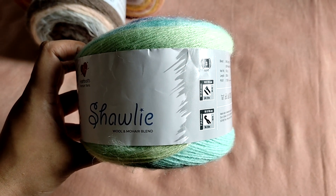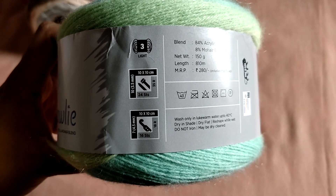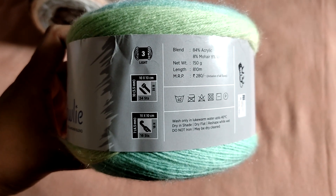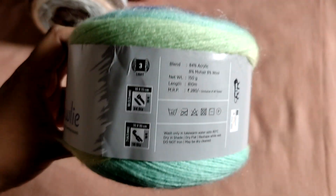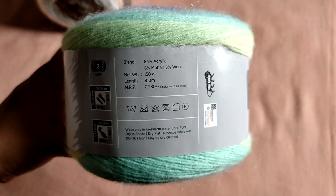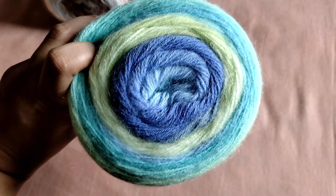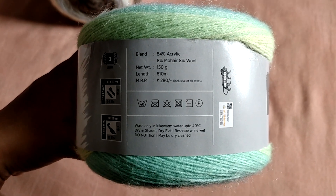Let me show you a closer look at the yarn band. It is the Heartbeats range of premium yarns, listed as a wool and mohair blend. They say it's a 3 lightweight yarn, which I think is an error — if at all, this is a 1 weight yarn. They recommend 3.5mm knitting needles and a 4.5mm crochet hook, which is completely inaccurate. The fiber blend is actually 84% acrylic, 8% wool, and 8% mohair. One ball is about 150 grams, approximately 810 meters, and it retails for 280 rupees per cake.